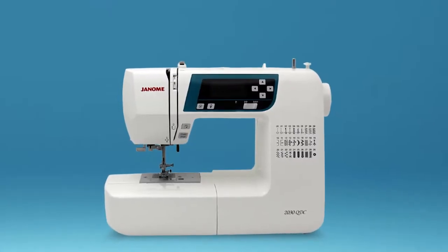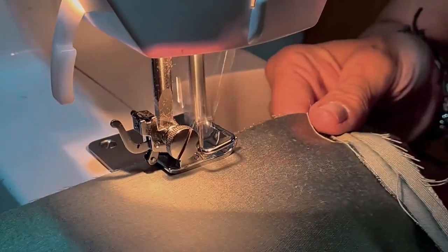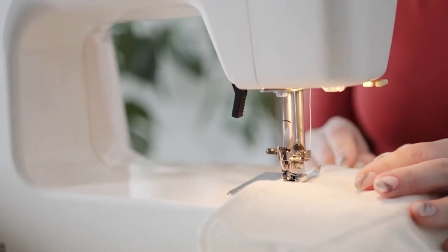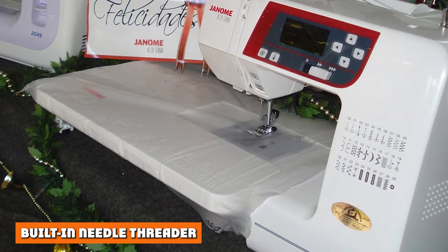This Janome has a drop-in bobbin. Instead of being located underneath the needle plate in a hidden compartment, it's right next to the needle plate where it can be easily accessed. Once the bobbin is threaded, you simply slip it into the compartment. From there, you can see through the clear door to detect if anything needs re-threading.